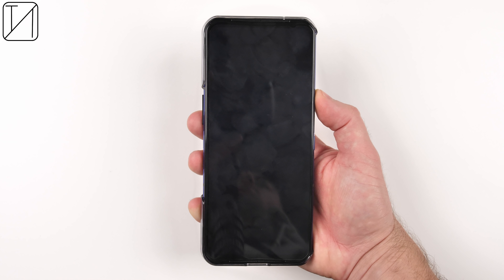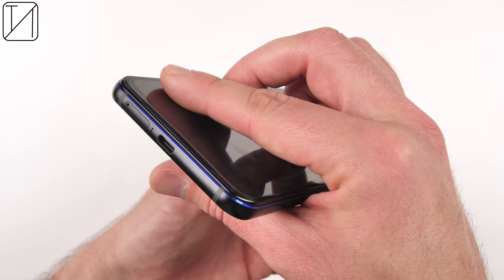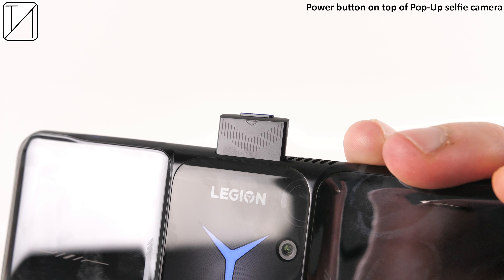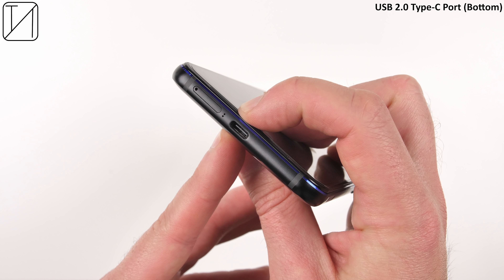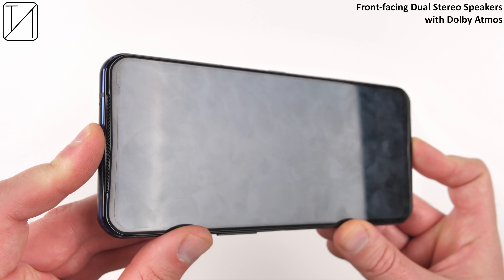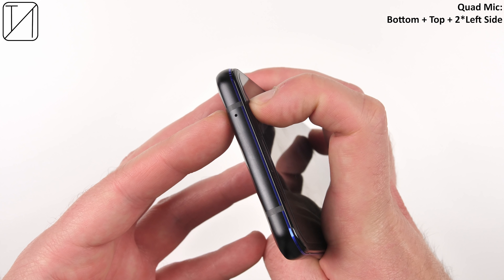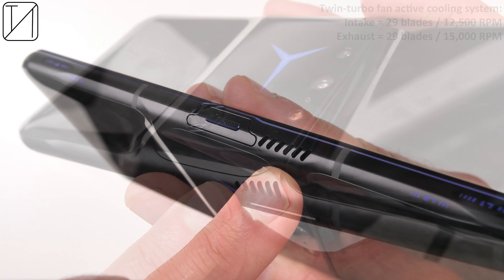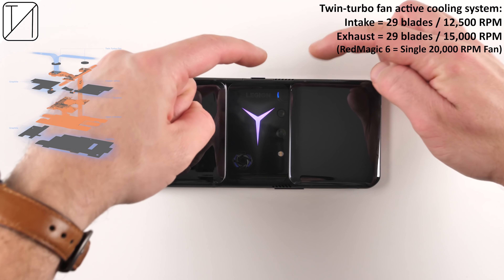The hard shell case gives you some added grip when gaming, and it doesn't look too bad from the front. There's a purple or purple-bluish accent going around the rim of the phone. We have a power button which doubles as a pop-up selfie camera. There's a non-split volume rocker on the left-hand side. We have a USB 3.1 Type-C port on the left-hand side and one at the bottom, limited to 2.0 speeds, and we do have dual SIM but no expandable storage. We have dual front-facing stereo speakers paired with Dolby Atmos. There's also a quad microphone system and the fan system on the back, with intake from the bottom and exhaust at the top. We have 29 blades on each fan, with 12,500 RPM on one and 15,000 on the other.